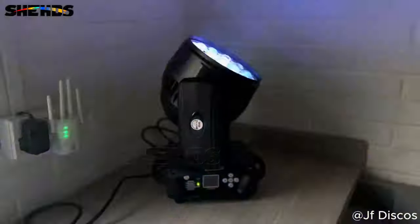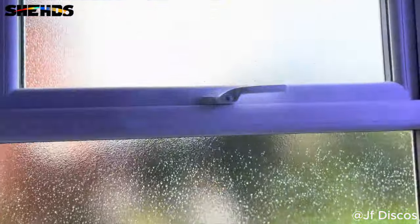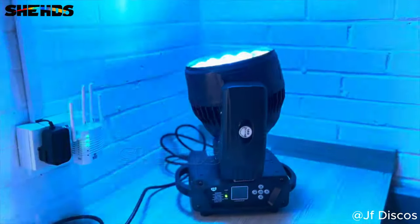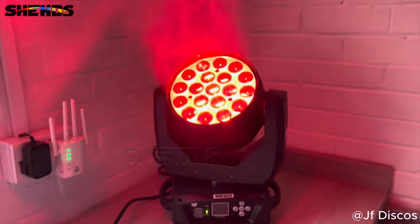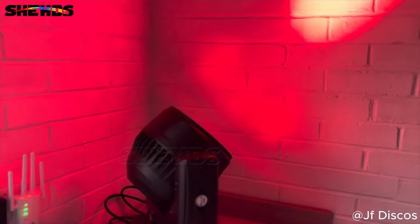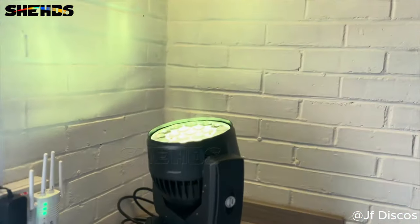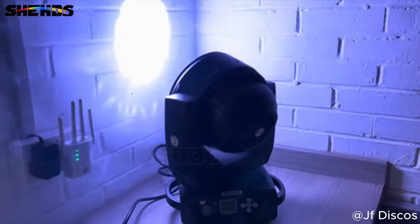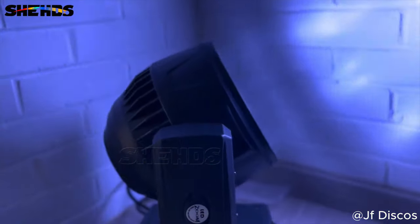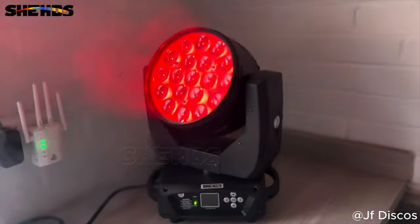As promised, here's the light working. Please take into consideration that there's a window with no blind on it, so it is daylight in this room right now. But here is the light working — as promised a little bit of smoke in the room and you can see what good effect it's giving off. Looks way better in person with smoke, but as you can see this light is bright — nearly 300 watts of power.